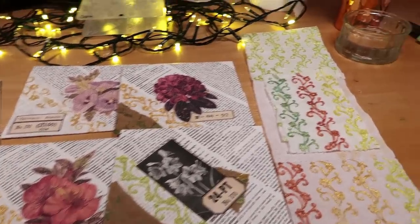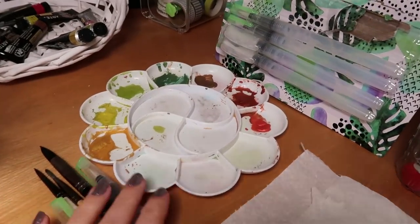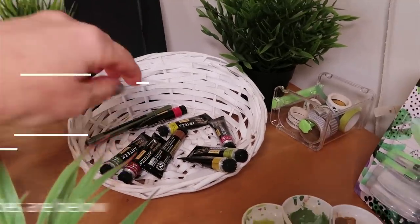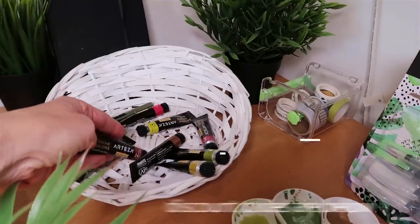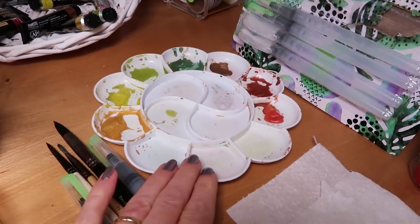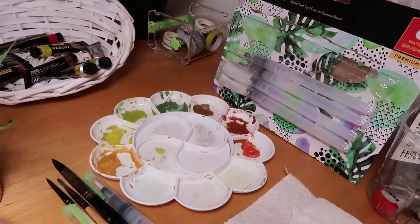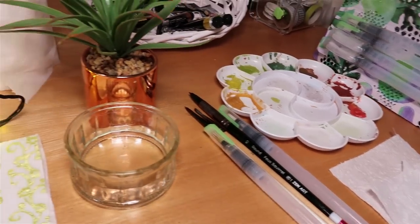I've got a few supplies laid out on my desk. The key element I'm using today are these metallic gouache tubes of paint from Arteza, but you can use other types of paint and I'm going to mix them in my little palette. I've got a selection of water brush pens — one has a really fine nib and it picks up the paint beautifully.